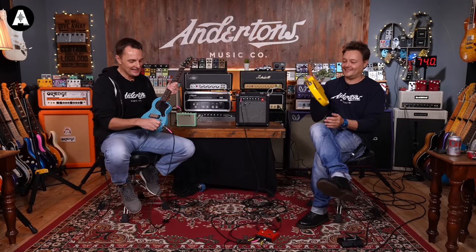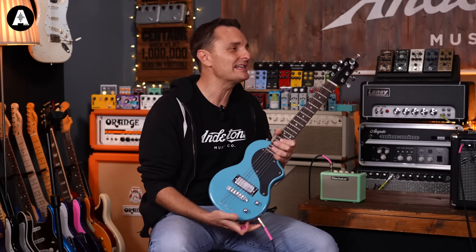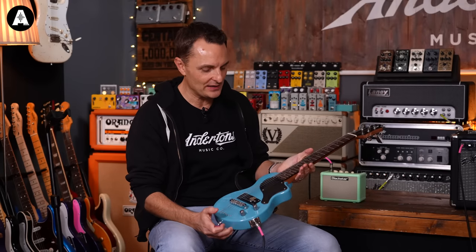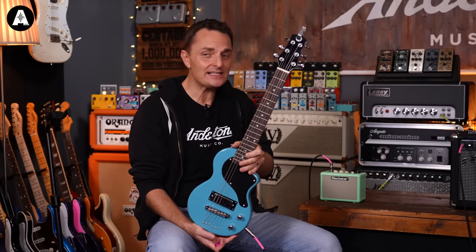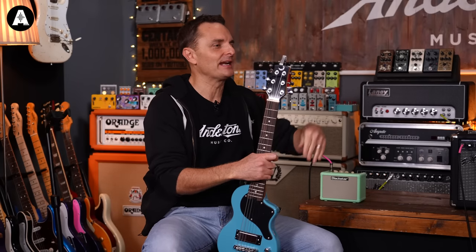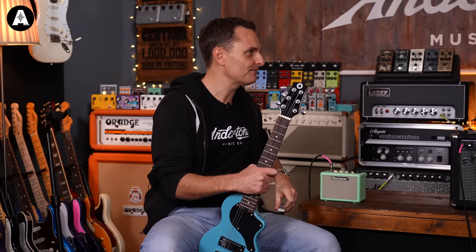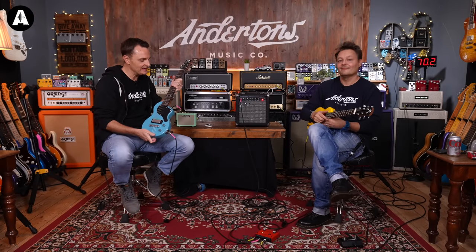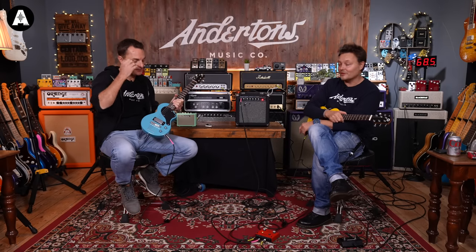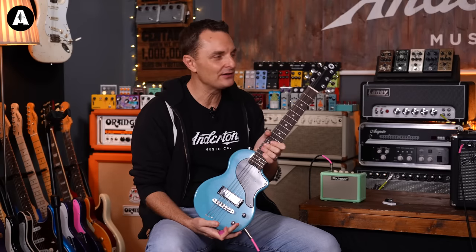So Blackstar, two or three years ago, came out with the very first of their Carry On range. Which was — actually it's been quite successful. It surprised me a little bit actually, because it was quite an expensive guitar. I've got one — set neck and bound body, yeah, and quite nice timbers and stuff. Cool, really cool. It's about 300 quid, yeah, including a gig bag.